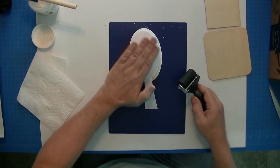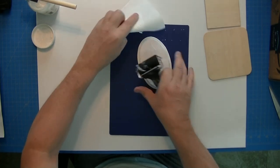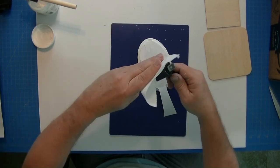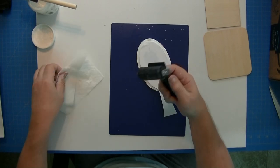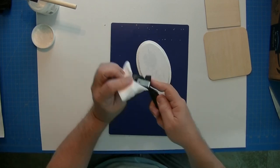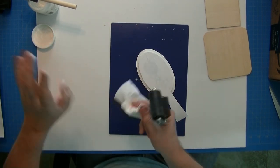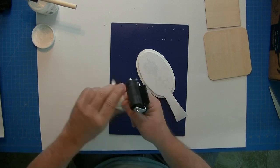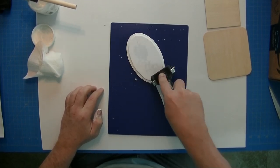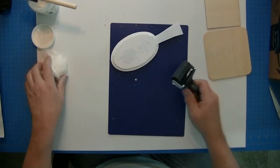Press down so it doesn't move around — you can see I got a little ooze out there, that's fine. I'm going to clean off my brayer because I don't want to get gel medium on the back of the paper. Make sure you get good contact — looking at the clock, we're already at 10 seconds, so about 45 seconds total and I'm going to pull this thing off. Make sure it's pressed down really well during those 45 seconds for really good contact.